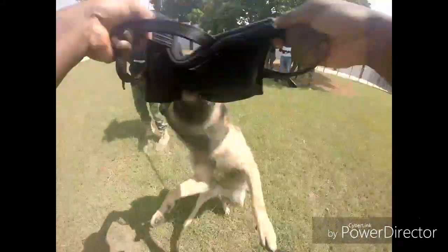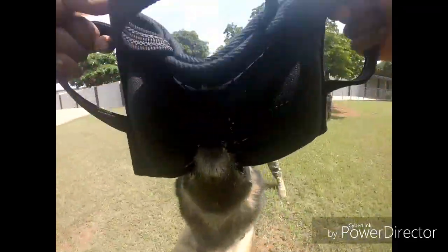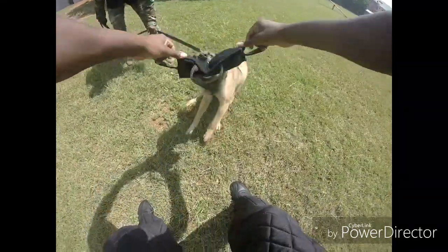There we go — quick reward, straight in. Good calm grips. Looks bite-ready to me — would handle the work.